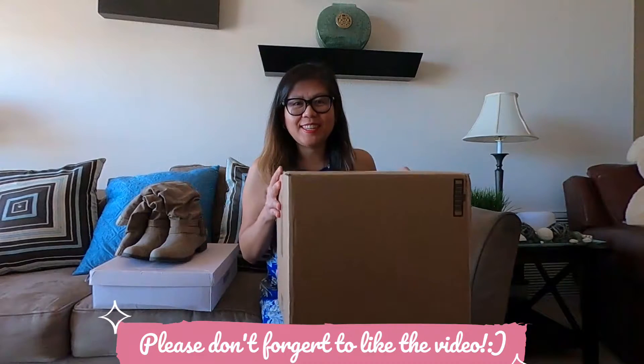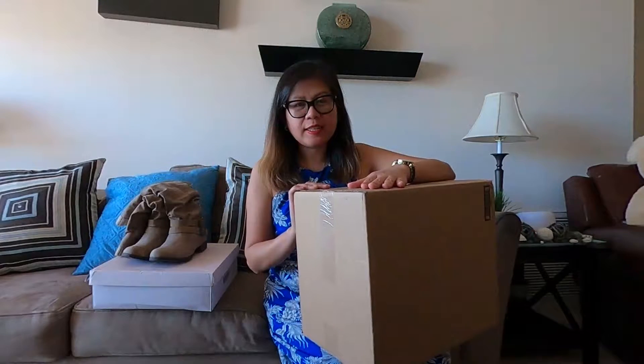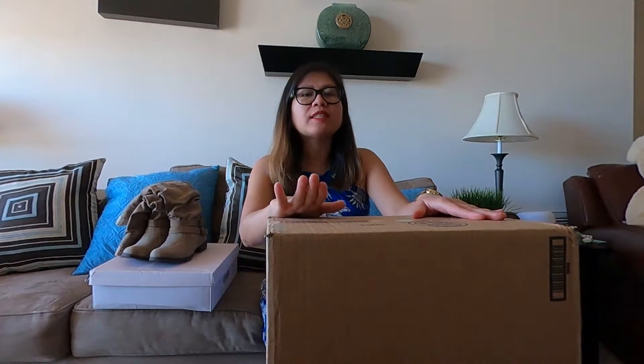So I got this — look at this big box. Just to give you a little idea about what's inside this big box here. So I got this item online; I ordered it from JustFab. That's the name of their website.